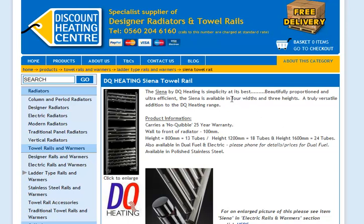It's available in four widths as well as the three heights, so it's a really versatile towel rail that will enhance any bathroom.